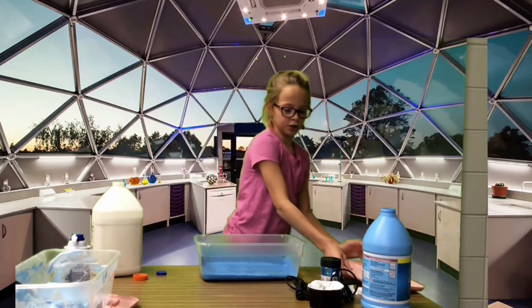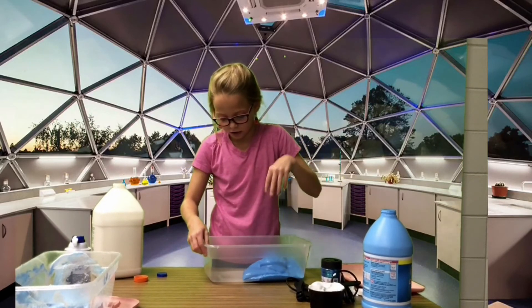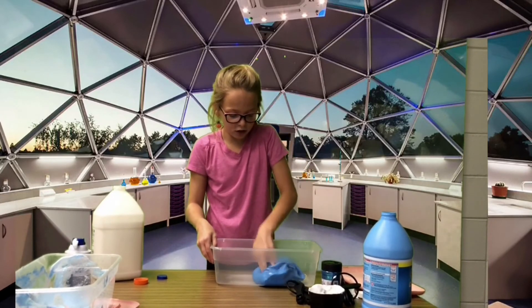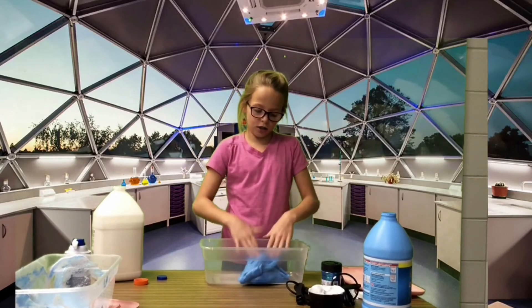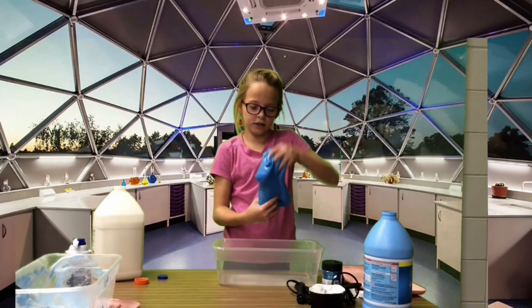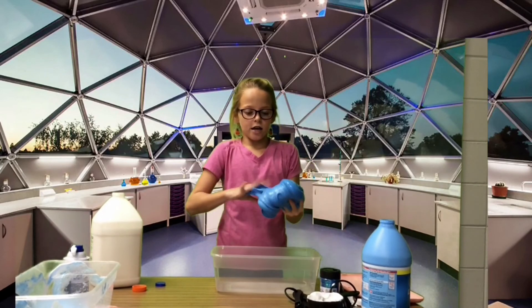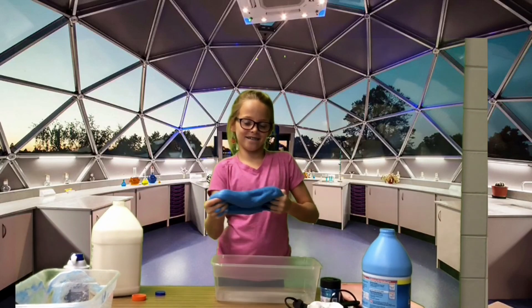Here's what it's going to be similar to. If it's still sticky, just keep adding liquid starch. Here it is — this is what it would look similar to. I hope y'all enjoyed it and have a great day!